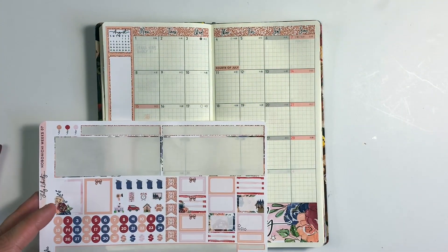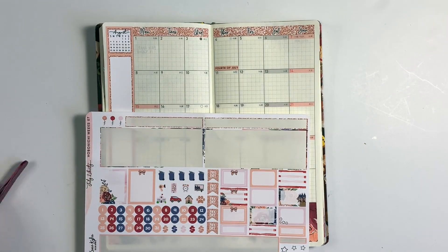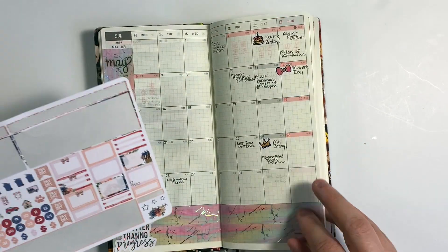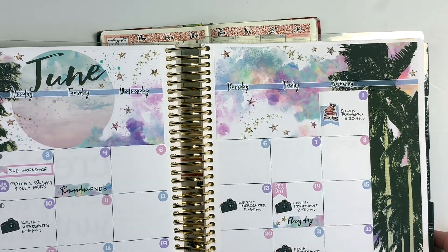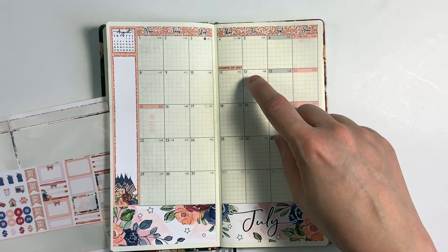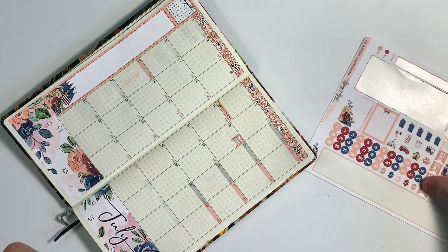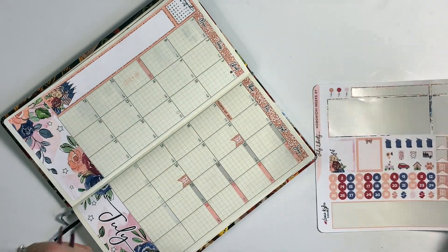Alright, so I went ahead and put down the 4th of July sticker. Oh — the 4th of July is a Thursday. I just wanted to make sure I put it in the right month. I confirmed it's July because this section here is August. That scared me for a minute! Okay, for paydays — I'm going to check my Erin Condren. I got paid last on the 28th of June and I get paid every two weeks, so I won't get paid again until the 12th and the 26th of July. These stickers are so tiny — placing the 12th and the 26th. Part of me wishes I got paid weekly so I could use all of these dollar sign stickers!